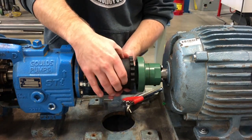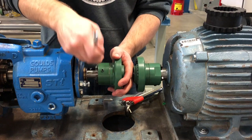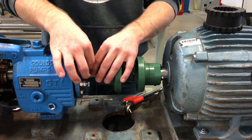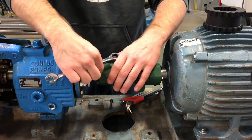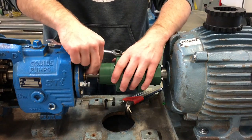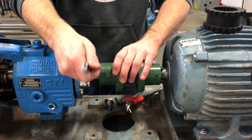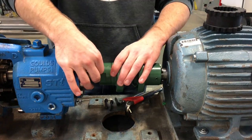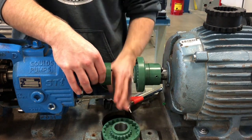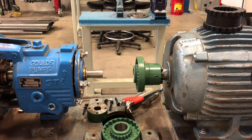Once they're loosened up we're just going to slide them back and then pull out that coupling unit — that rubber coupler — and now we're going to take off these four outer bolts. So now we're just going to disassemble that coupler and slide it off the shafts. You want to make sure that you don't lose your keyways at this point; try to keep all that stuff together.